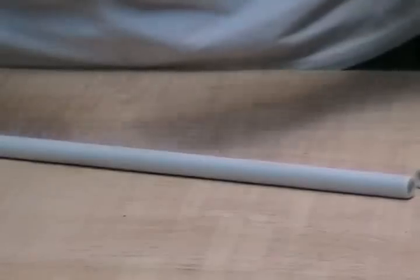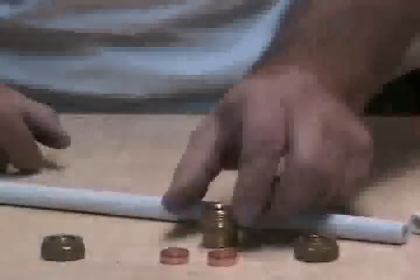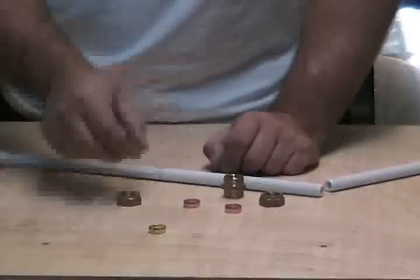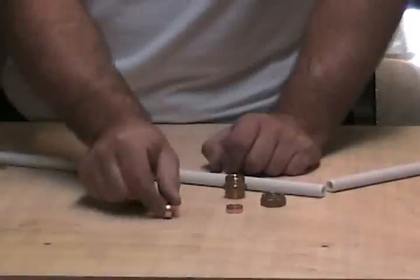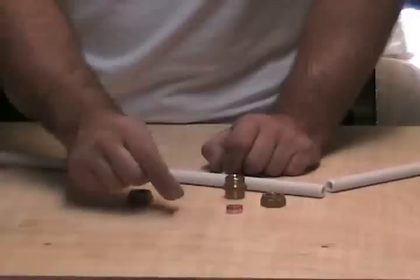Another advantage of plastic pipe is that you can use it with compression fittings, but to do this you're going to need a couple more tools. One thing you must make sure of is that the olives you're using are copper olives — you should never use a brass olive with plastic pipe. The force required to crush a brass olive is a lot more than what you need for a copper olive, and that's why we use copper olives on plastic pipe, because they crush a lot easier.